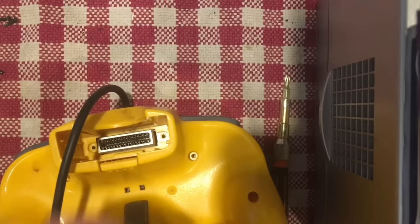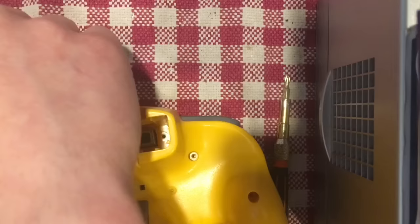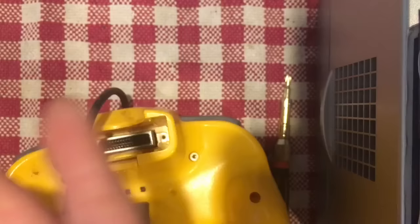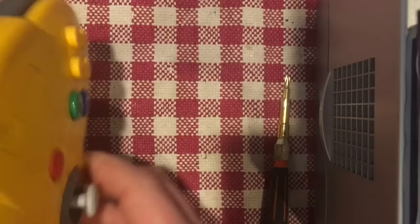I like to keep screws in a magnetic dish so they're easy to keep track of — they don't go bouncing around if you knock something over. Alternatively, use a cup. Once the screws are removed, all you do to open this up is just lift the bottom off — all the components hang into the top of it, with the exception of the Z button.